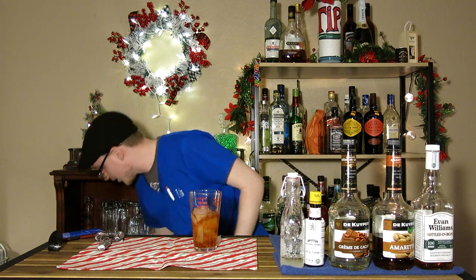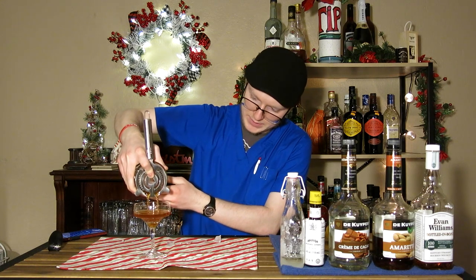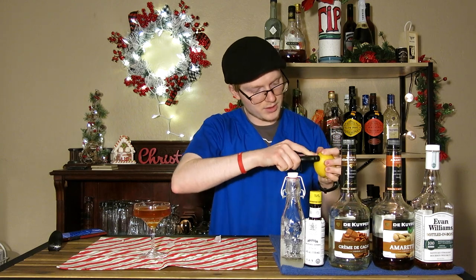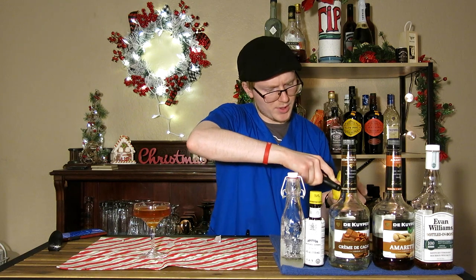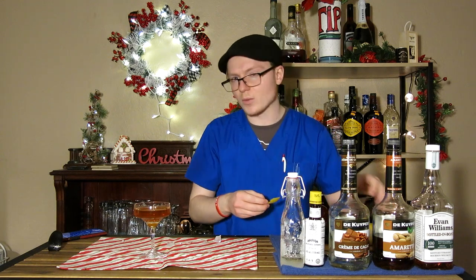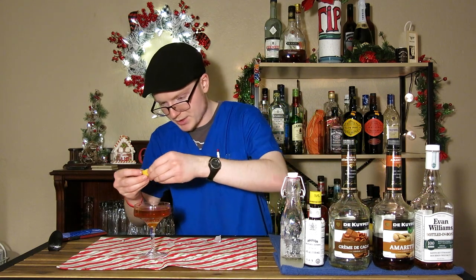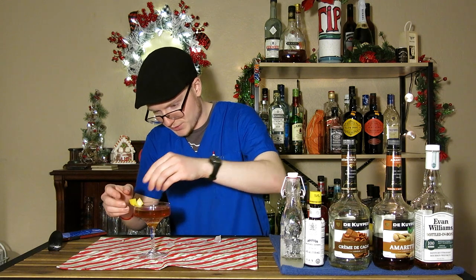So we've got that nice and stirred up. We're going to go ahead and grab a coupe-style glass — if you have one chilled, use that, but if you don't, a regular one will be just fine. You're going to take a Hawthorne strainer and just strain that out into the glass. Finish that off. I'm going to go ahead and take a peel off this lemon. Lemon and amaretto are a really nice pairing — I would argue better than orange. Express that across the top, and instead of just laying that across the drink, I'm actually going to go ahead and make just a little crown for it. Just like grandpa's old gold tape.